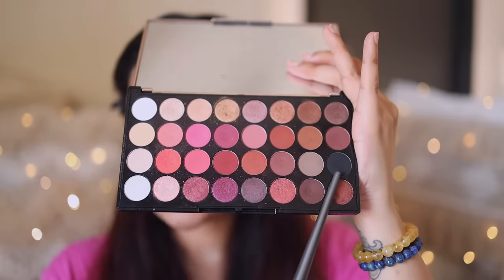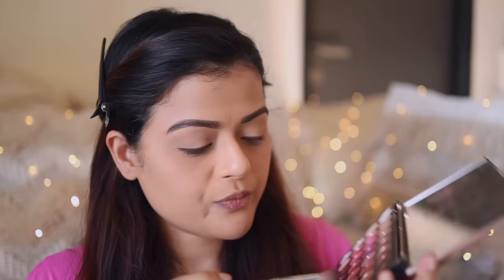Next, I'm going to take the black shade from the palette and with a fluffy brush, I'm going to pick a little bit of pigment — really dust the brush — and start applying it very lightly on my eyelid. You're going to blend this color as much as possible. We're not going to take more color; this is good enough.